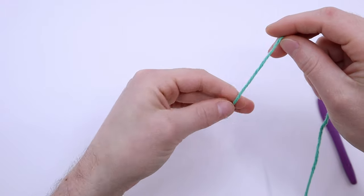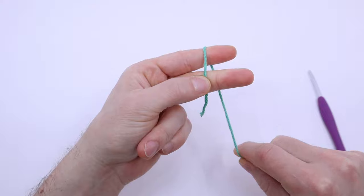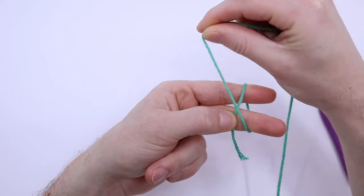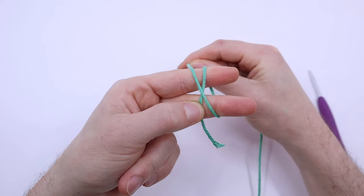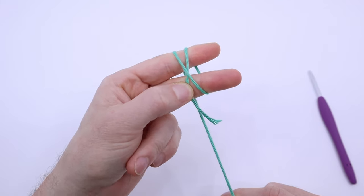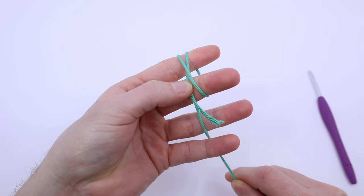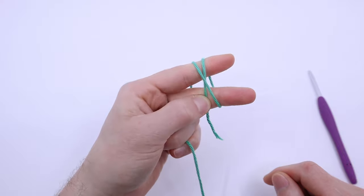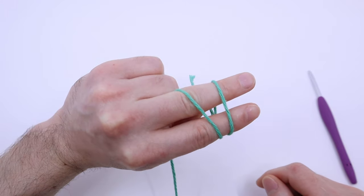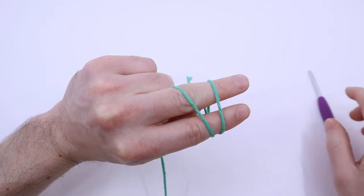Don't release this while you're making the magic loop. Wrap the yarn around the back of your index and middle finger, and then back up and over the yarn that you're pinching to make an X. Then go back around and down your index and middle finger again, and put the yarn between your ring and pinky fingers, and then close them in to keep the end pinched. Now you should have an X on the side facing you, and two parallel bars on the back of your fingers.